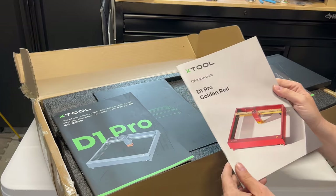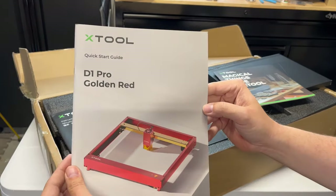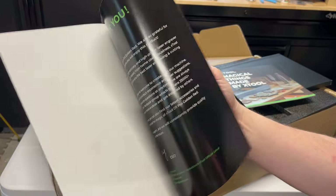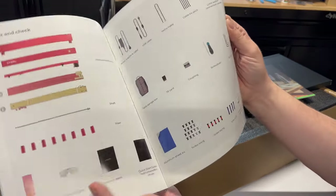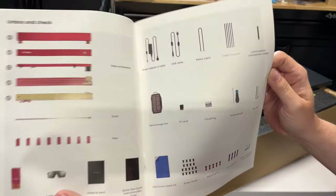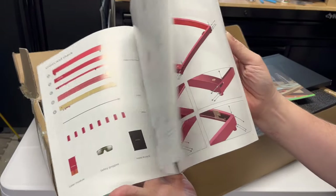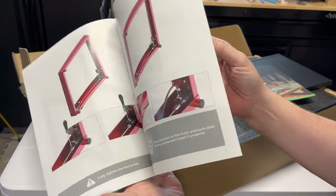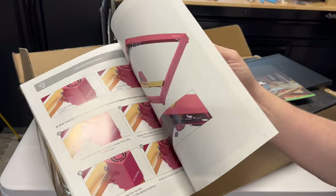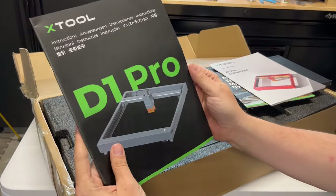Next we have the Quick Start Guide. Quality of these booklets is pretty top notch here. Nice feel to them and everything. Very well laid out. It has all the parts that come with your Xtool D1 Pro. Even color-coded screws. You have pictures — more pictures than words. Picture book. I'm all for that.